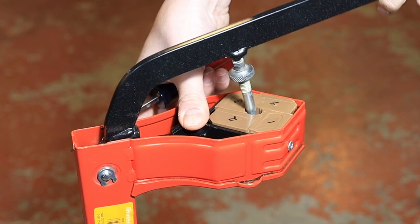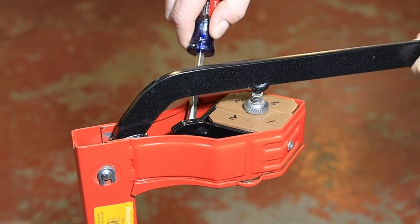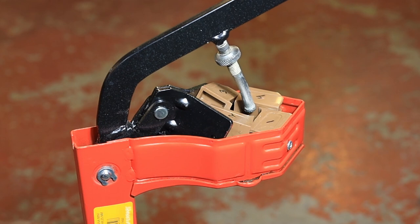Hold down the little hinge part with your thumb and lower the lever. Now you can pop that up with the screwdriver, and you can slowly raise the lever.